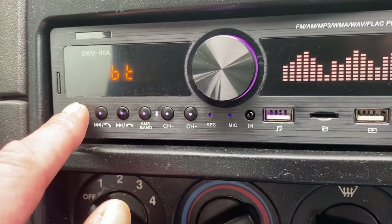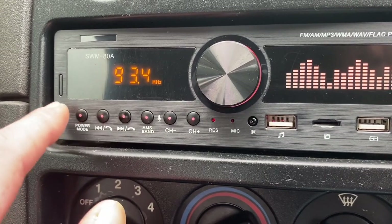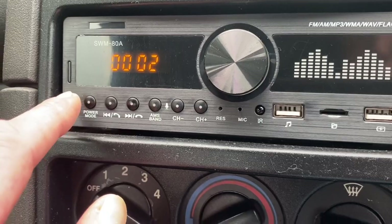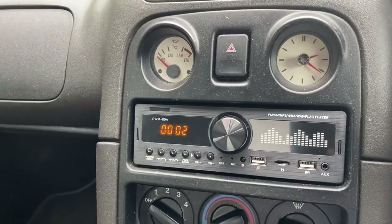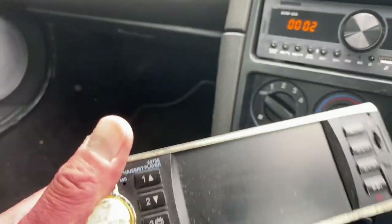Bluetooth. Auxiliary. And tuner. When you turn it off, you get the clock. Hopefully there's a permanent live on there — I think there is, because the clock worked on this one.